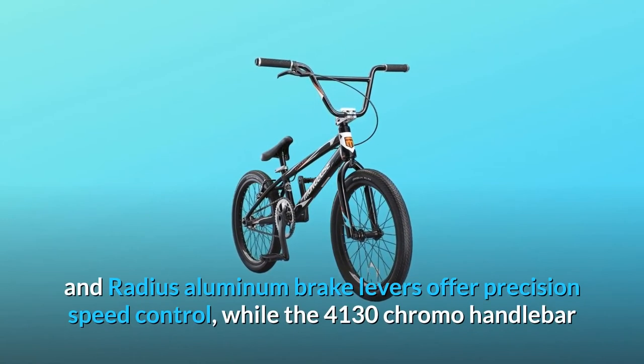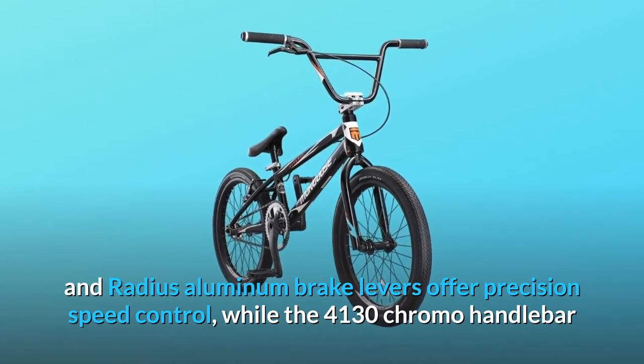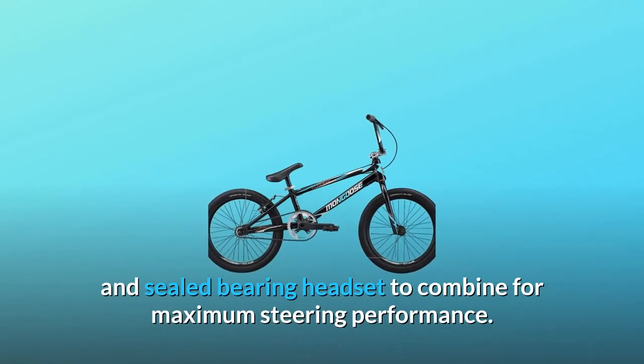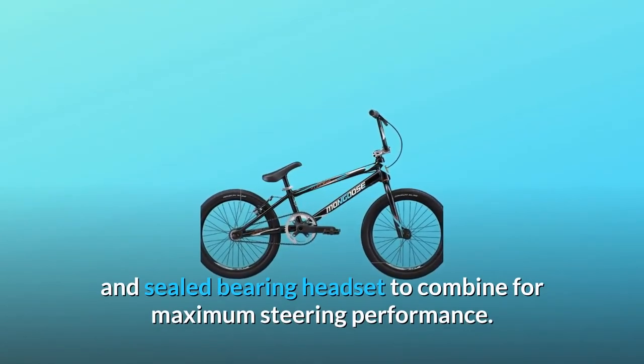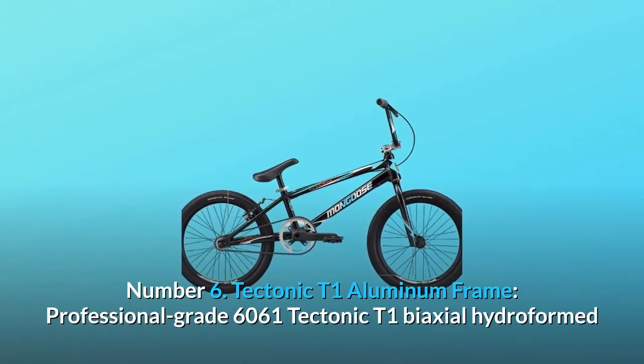Number five: aluminum linear pull brake and Radius aluminum brake levers offer precision speed control, while the 4130 chromoly handlebar and fork are joined by a 50mm stem and sealed bearing headset to combine for maximum steering performance.